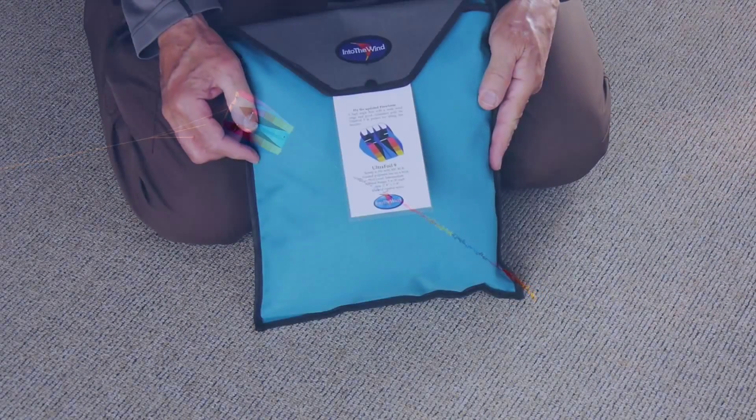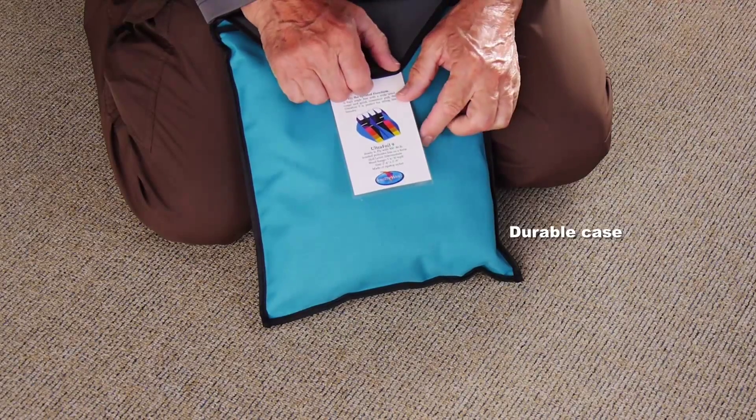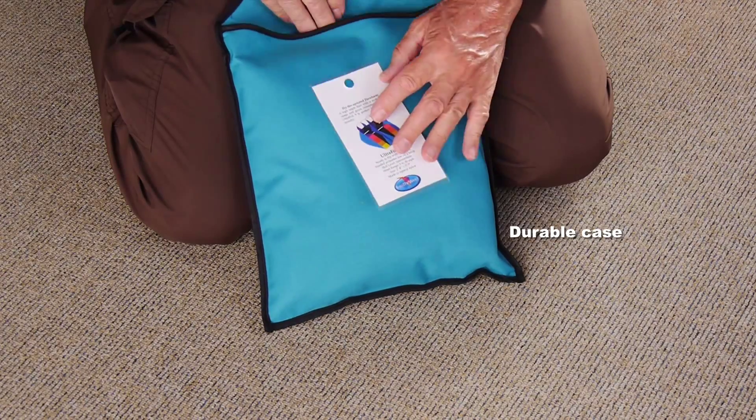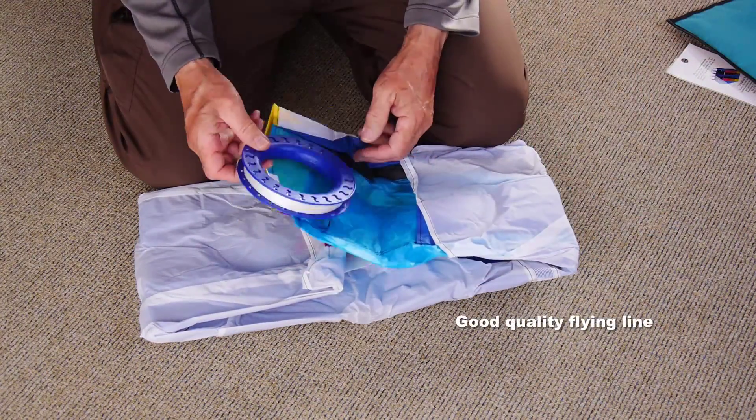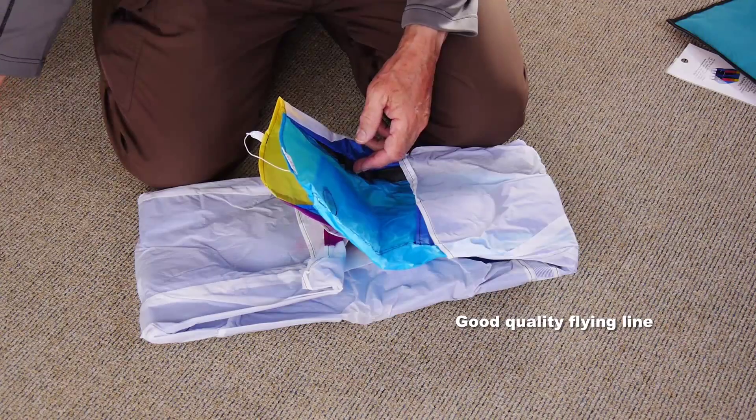It comes in a very durable case and you'll find inside, as well as the kite, some good quality braided Dacron flying line.